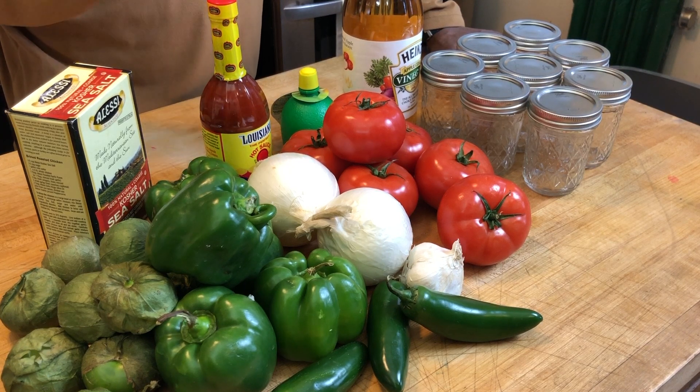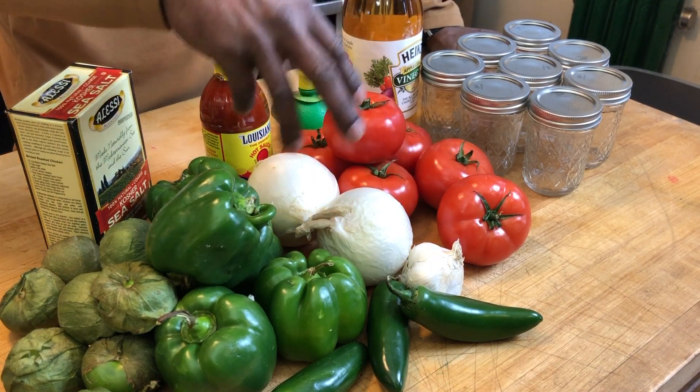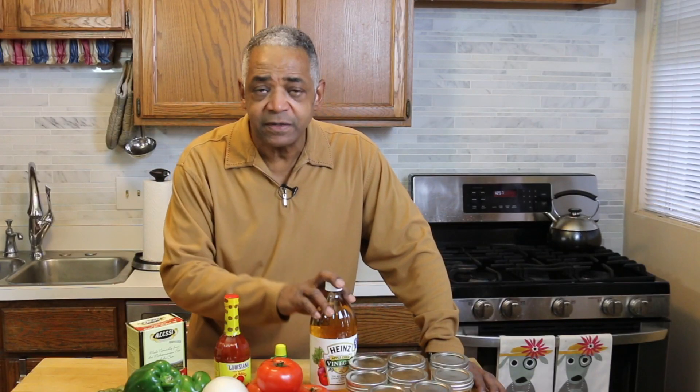Now, here's what I have to make my salsa. I've got all these wonderful ingredients. I've got some green peppers, I've got tomatillos, I've got jalapeños, I've got garlic, white onions, tomatoes. I've also got some spicy hot sauce here, some lime juice and some cider vinegar.